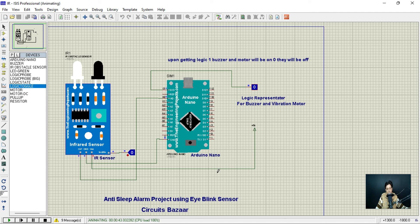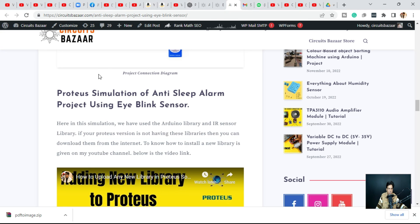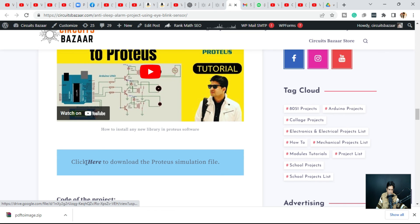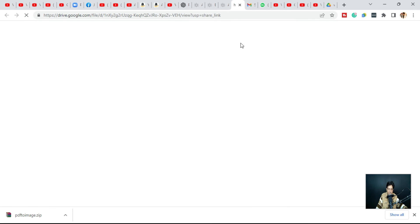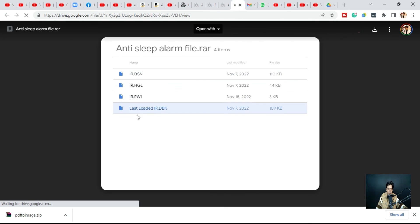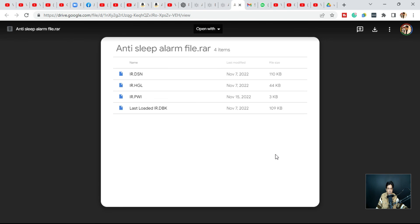To download this simulation file for the anti-sleep alarm project using the eye blink sensor, go to circuitsbazar.com and find the article 'Anti-sleep alarm project.' You'll find the Proteus simulation file there, along with a link to a video on how to add new libraries in Proteus. Click the Google Drive link to download all the supporting files and run the simulation directly at home. Thank you for watching. The smart helmet project simulation will be covered in the next video.